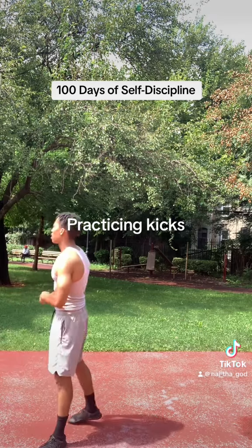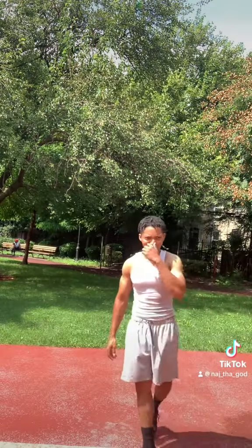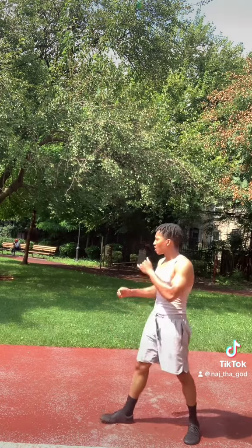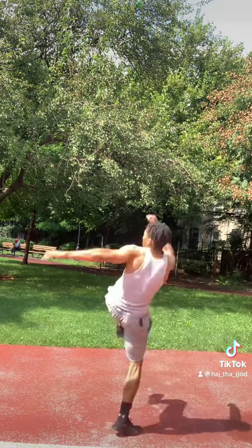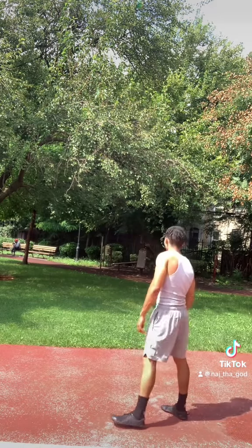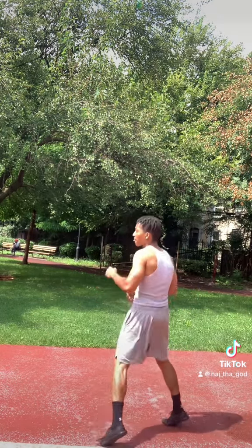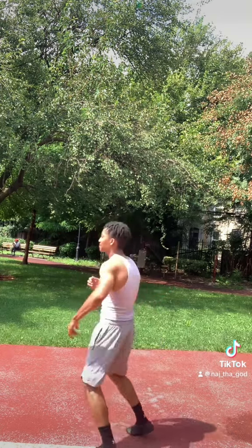Still got my flexibility — going to get it better though. Now, this is a kick I haven't attempted in a long time. I'm surprised I didn't pull anything. This is something I learned in Hapkido actually — I loved this kick. When I finally figured out how to do it back in the day, I was elated.